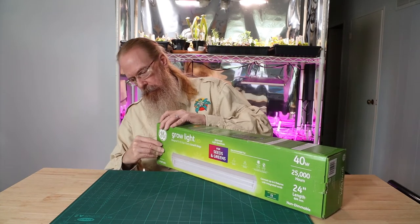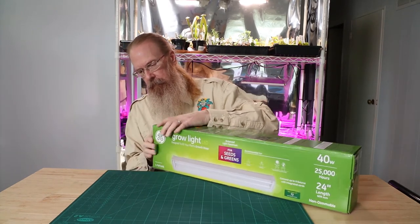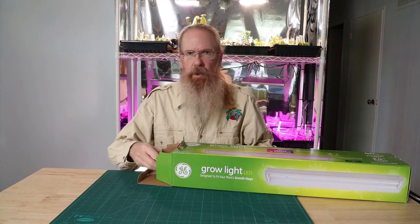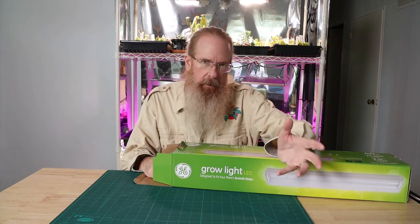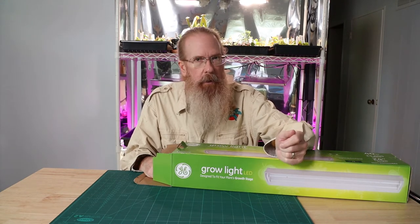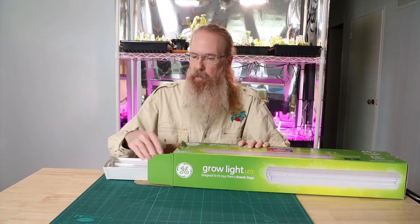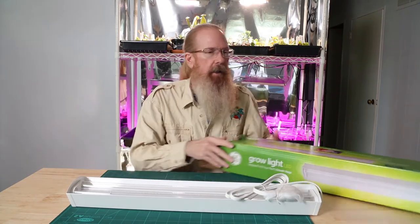Let's open it up and see what we got in here. We weren't planning to use this light. The mini full spectrum lights that we got aren't covering the whole shelf as well as we had hoped they would — I kind of suspected they wouldn't. So we got this just to see how the big names compare to the off-brands that we got on Amazon.